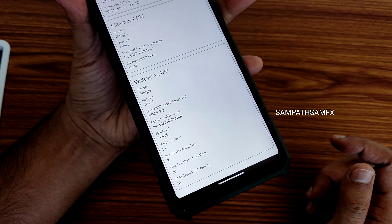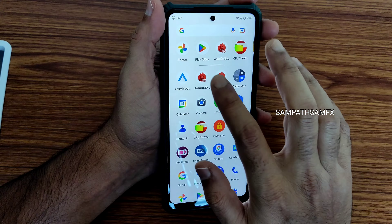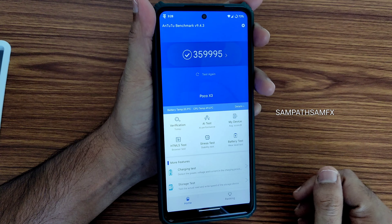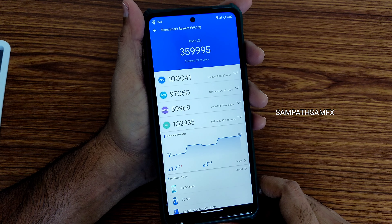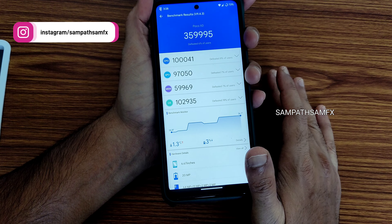For DRM information, you get Widevine Level 1 certification so you can watch all OTT applications in high definition — no problem in this ROM. For benchmark results, AnTuTu: you can see 3,59,995. Temperature rise was 1.3 degrees Celsius and battery drop is 3% during the entire AnTuTu benchmark test, which is pretty good in my opinion.